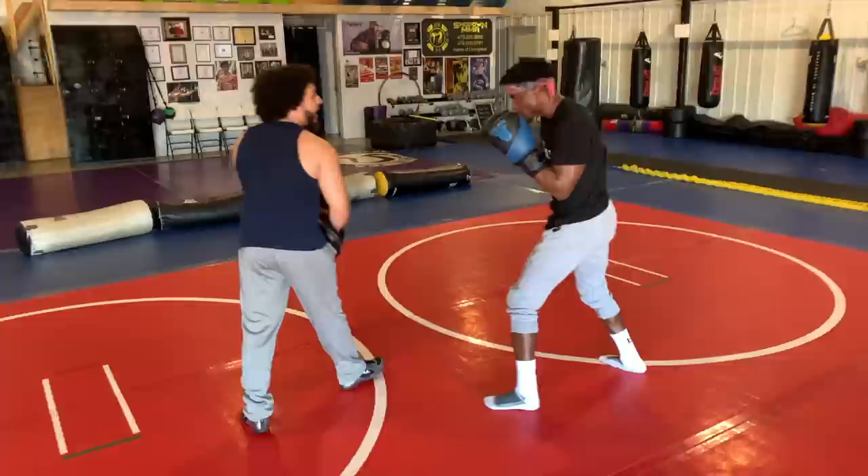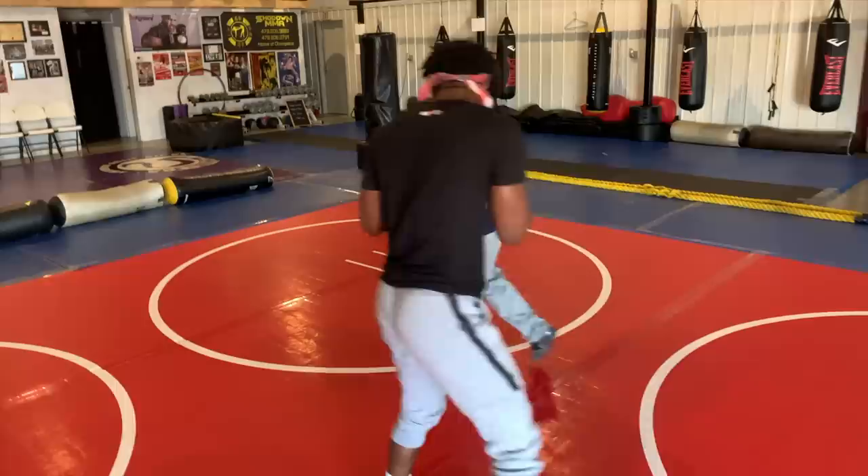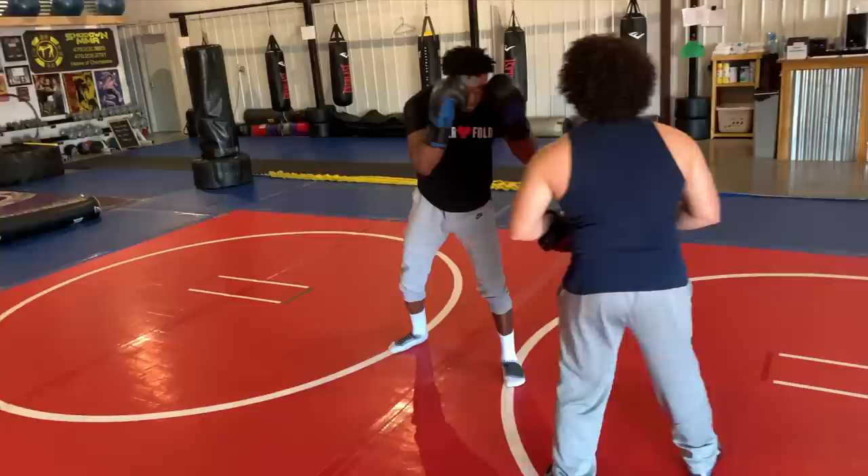Back to defense. I'm moving. You're going to fire the jab when my feet stop moving. So I'm moving — five. Yep. Moving, moving, bam. My bad. Good. Bam. Bam.